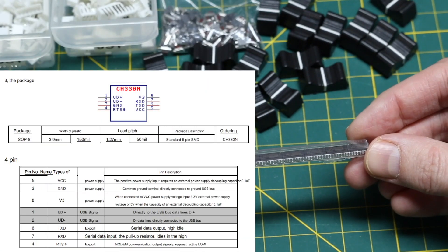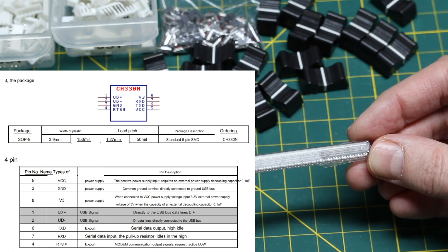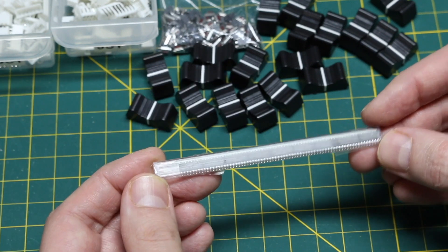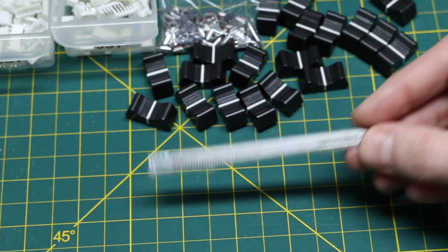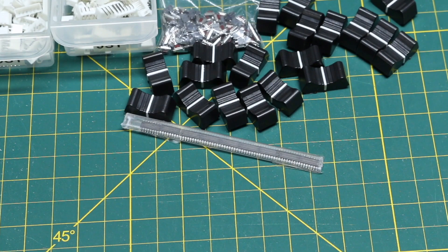I've also ordered a smaller one — I think it's an 8-pin package where if you just need transmit and receive to go to USB, that will save a lot of board space as well. But I will be needing a USB-UART interface very soon.